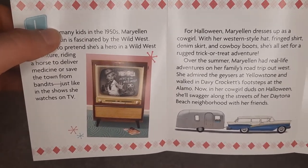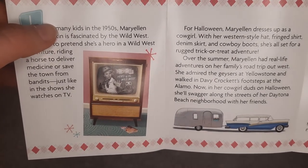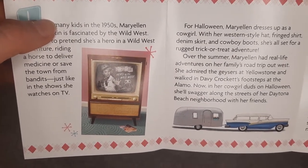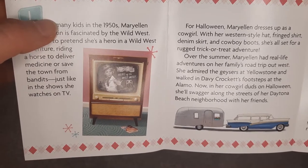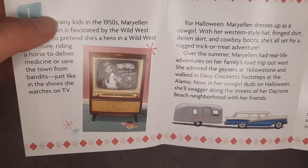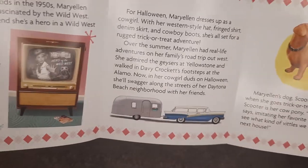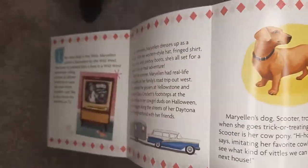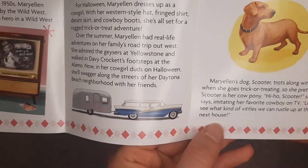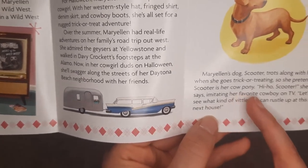Over the summer, Mary Ellen had real life adventures. On her family's road trip out west, she admired the geysers at Yellowstone and walked in Davy Crockett's footsteps at the Alamo. Now in her cowgirl duds on Halloween, she'll swagger along the streets of Daytona Beach with her friends. And of course you can't forget Scooter — trotting along with her as she goes trick-or-treating. She pretends Scooter is her cowpony.